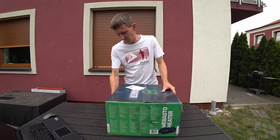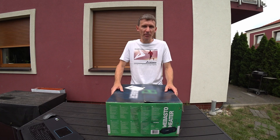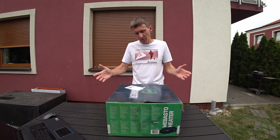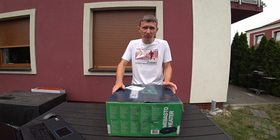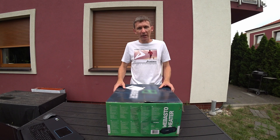The camper will also have heating, but a different kind altogether. We will install a device called Webasto. However, it's not an original Webasto but a Chinese version. It looks the same but costs much less. Many people use them in motorhomes and everyone is satisfied.